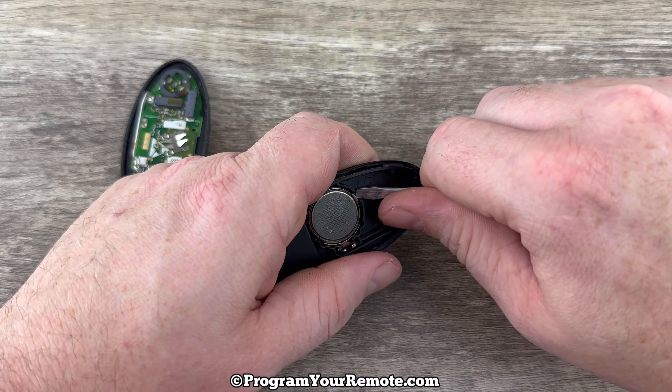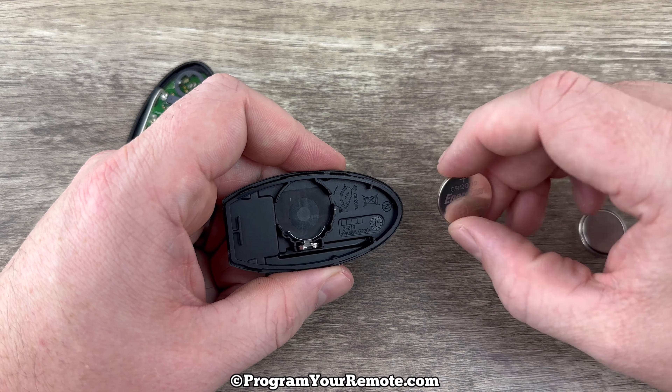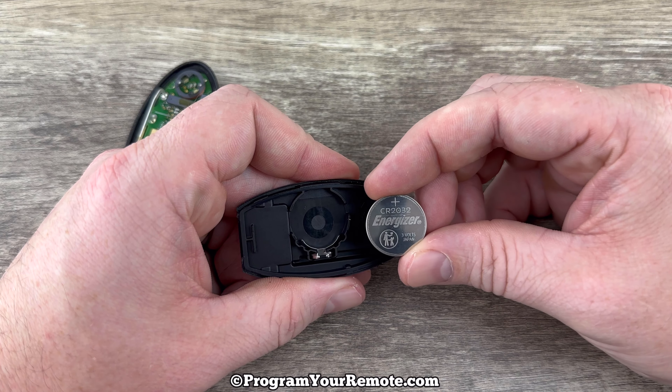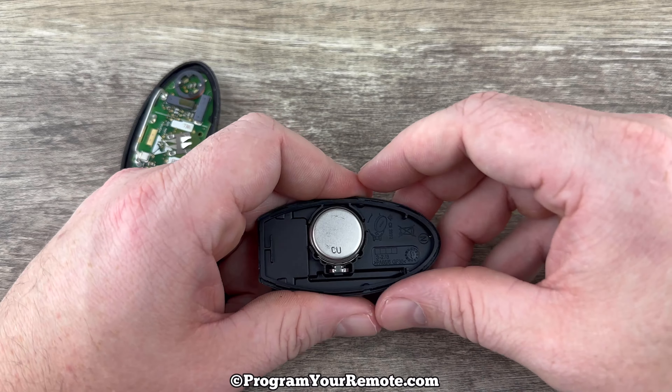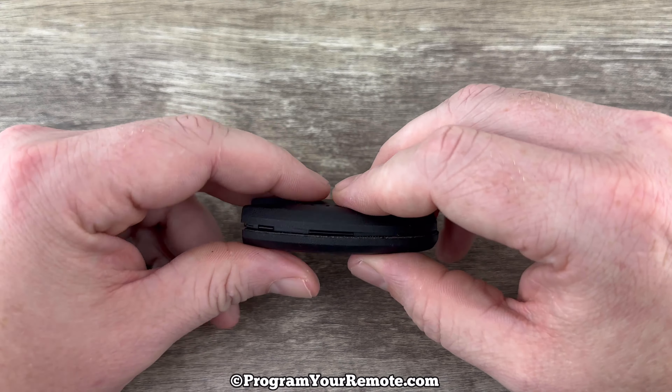You can use your screwdriver to get under the edge of the battery and get it out of that holder. Grab your new battery and make sure you're installing it with the plus side down on the back cover like that, and then snap the two halves back together.